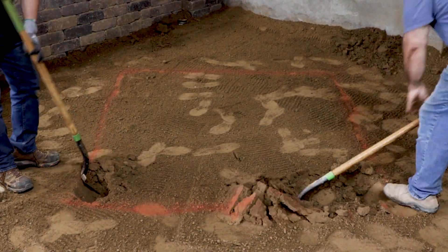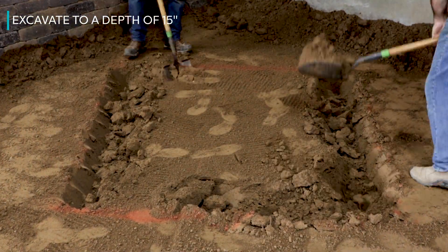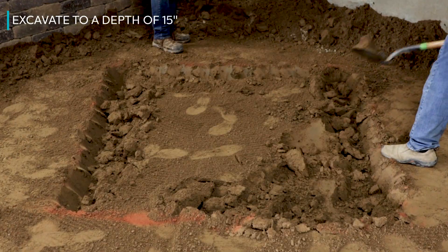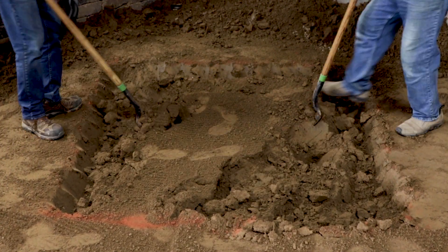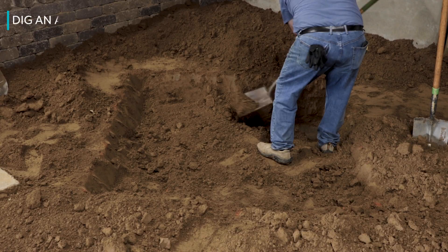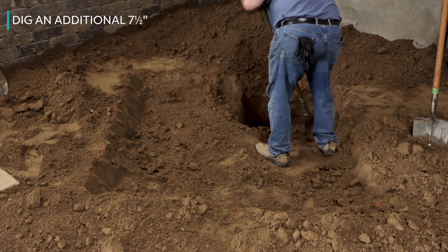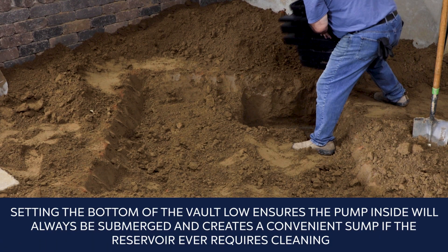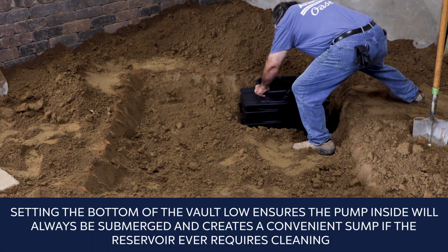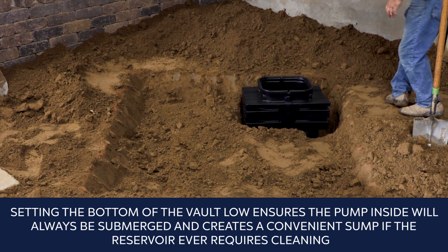Find the lowest spot along the perimeter and excavate to a depth of 15 inches to allow sufficient depth for gravel to cover the reservoir, eco-rises, pump vault, and plumbing. Distribute the soil evenly around the hole. Dig an additional depth of seven and a half inches where the pump vault will be placed. Setting the bottom of the vault low ensures the pump inside will always be submerged and creates a convenient sump if the reservoir ever requires cleaning.